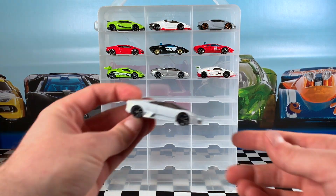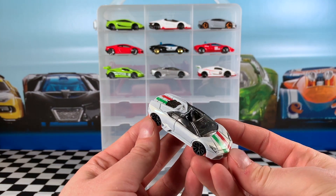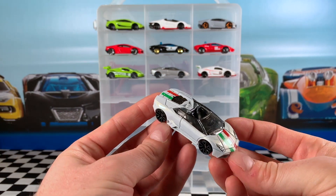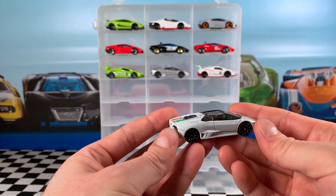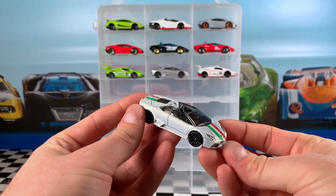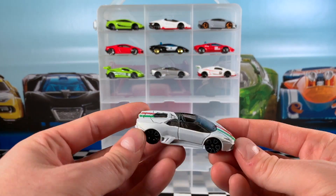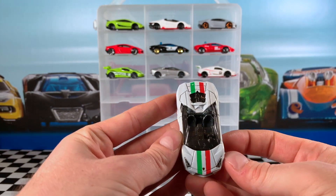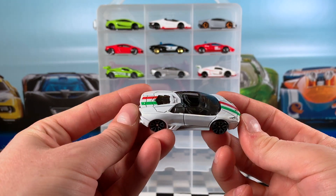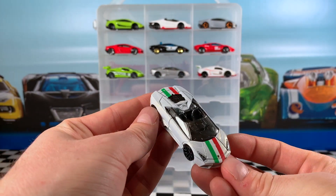Now let's take a look at the 2019 Hot Wheels Roadsters Reventon Roadster — car 2 of 5. It was released twice, and this colour is my favourite. It's also called a pearl white, but it's a lot more shimmery in the light versus the matte white. This car is very nice — we've got red and green stripes on the hood and trunk, grey Trap 5 wheels matching the grey interior, a black base, and smoky tinted windows.